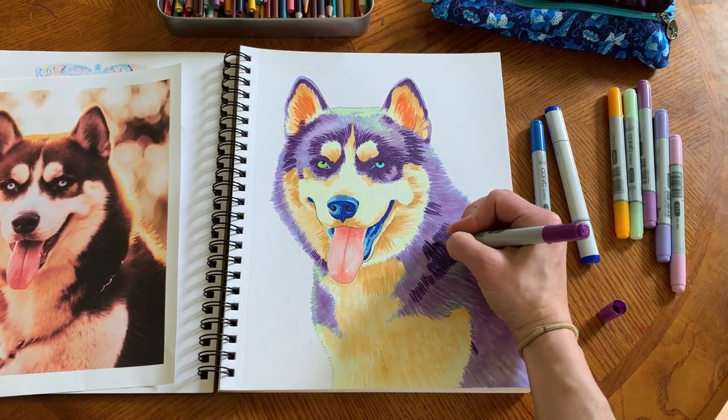I'll also be showing you some of my most recent artwork and my newest sketchbook, and if you wait to the very end, I have a Mother's Day giveaway that you don't want to miss, as well as a big announcement. All right, guys, let's get started.